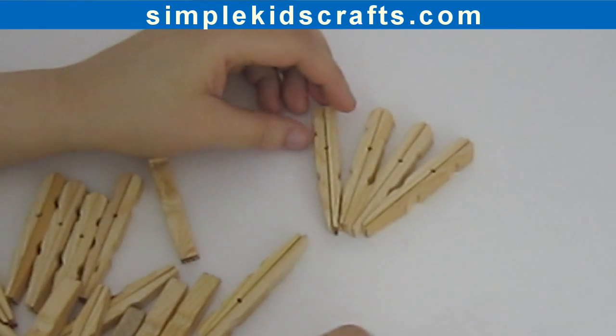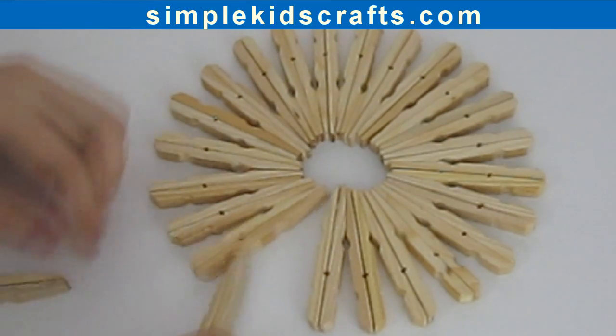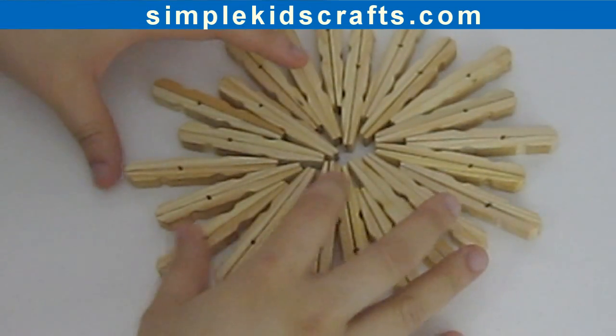Step 3. Glue on the modified clothespins in the desired pattern to attach to the mirror. You can create circular or starburst patterns.